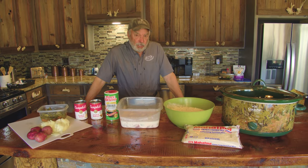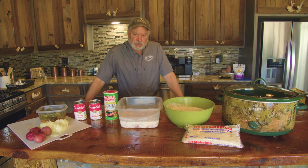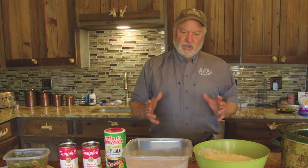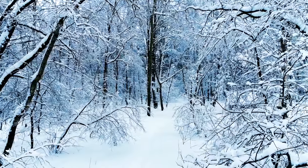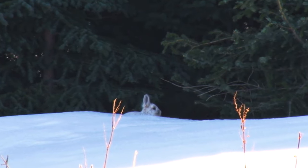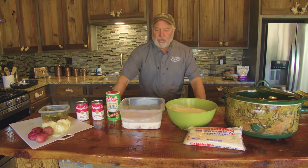A lot of people don't realize that rabbits are really good to eat, especially cottontail. One thing I want to tell you: if you're going to eat rabbits, I was told by my grandfather, my father, and all the old timers — wait until you've had the first freeze. The reason why is because if there are sick rabbits out there, they're going to die from the freeze. We've had a good hard freeze, we've got a couple of rabbits, and I'm going to show you what to do with them.